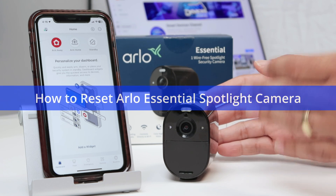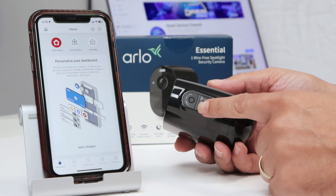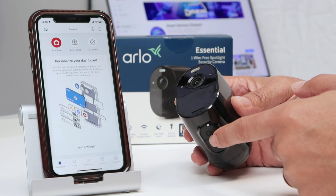Hello there. Let's see how to reset this Arlo camera. As you can see here, I have this camera already working. This is an Arlo Essential camera, and here there is a reset button. You just need to press and hold this button for 15 seconds and you're going to reset your camera.